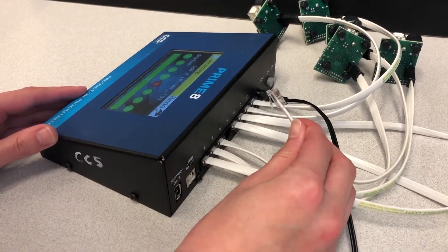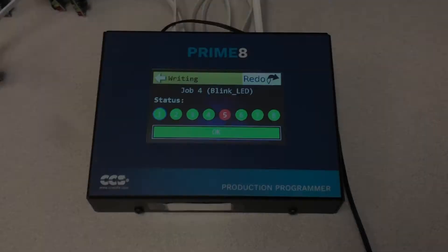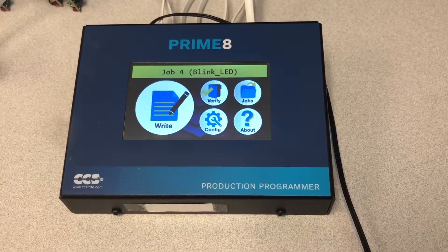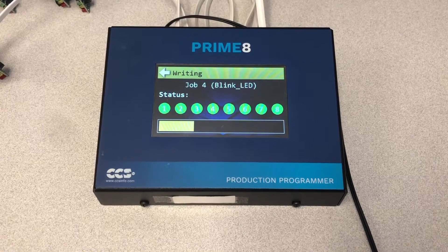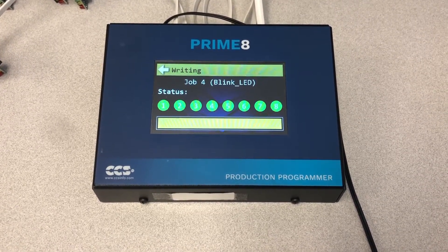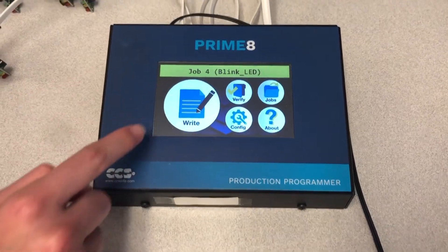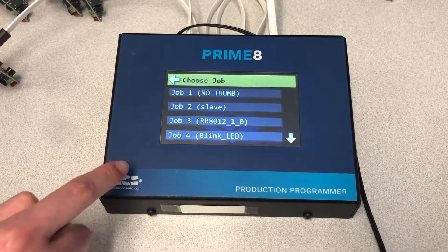Reconnect the cable and perform the right operation again. You can do this either by pressing the Redo button in the top right corner of the screen, or by going back a screen and pressing the right button again. We can see that all targets were successfully programmed. When the Programming Complete message is displayed, it is safe to disconnect the target boards and connect more. Press the Back button to return to the main Job menu, and press the Jobs button to begin another operation.